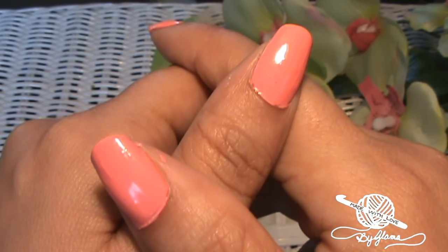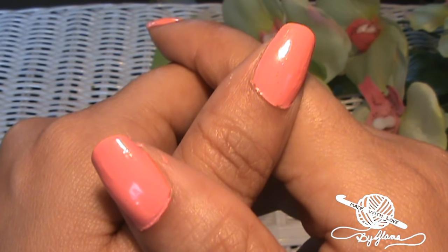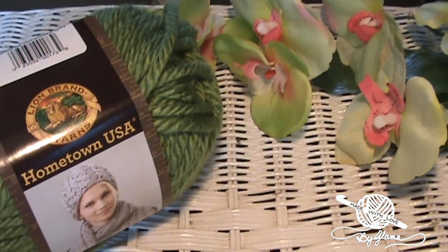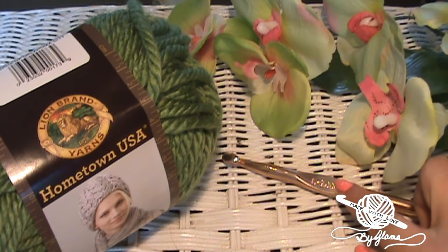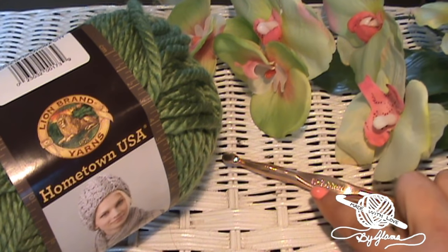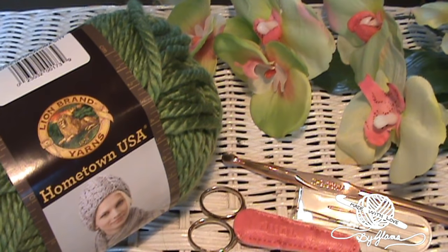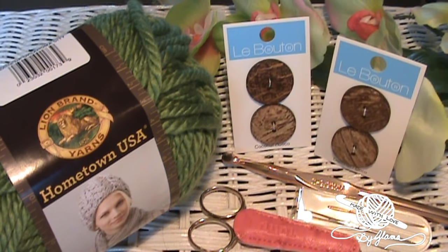Alrighty guys, so let's get into the tutorial. I will let you know what you will be needing for this project: yarn, a 9.00mm hook which is also an N, a pair of scissors, a tapestry needle, and buttons. Alright, let's get started.